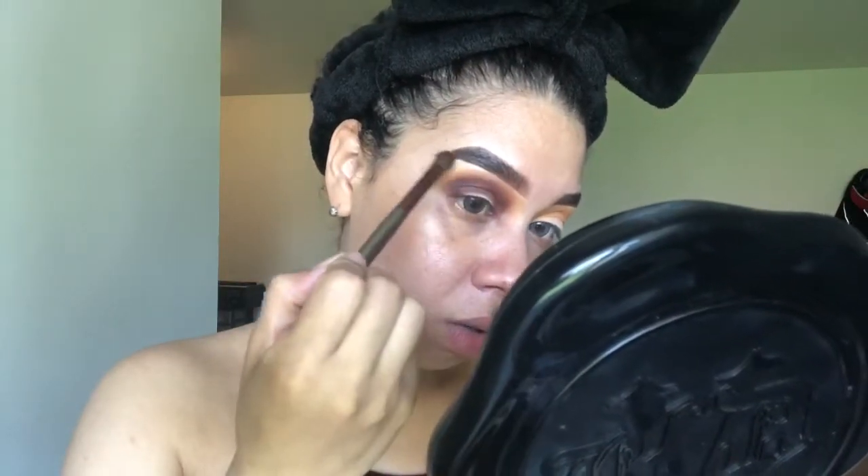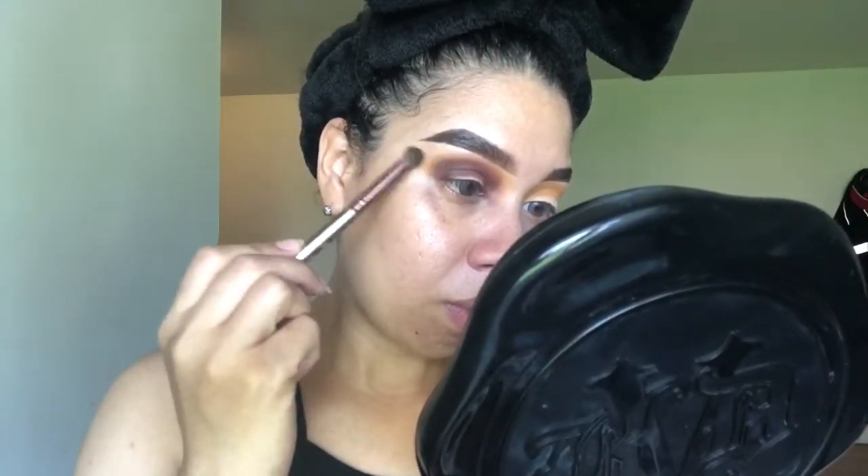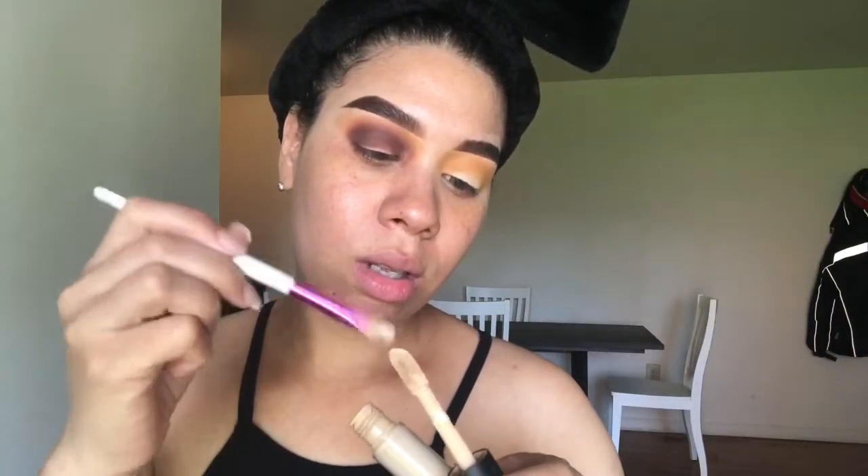Lo voy a usar una brocha limpia para difuminar las orillas. Ahora estamos listas para hacer la cut crease — tengo que aprender cómo se dice en español porque yo no sé. Now we're ready to do the cut crease. Para cortar en los ojos, voy a usar este ELF 16 Hour Camo Concealer and this concealer brush to cut my crease. Voy a usar esta brocha de concealer y este concealer de ELF Cosmetics para partírmelo.